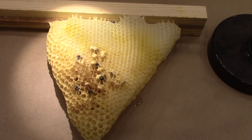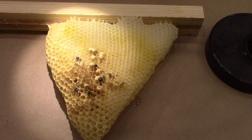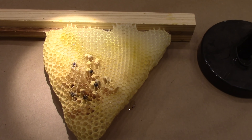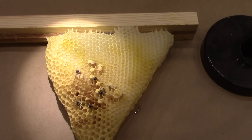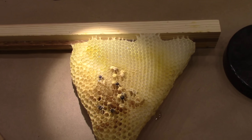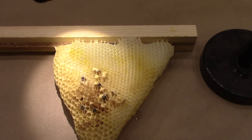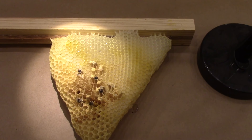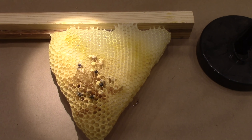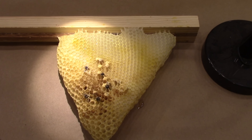This hive unfortunately is probably going to die. From what I've read, there's really not much you can do — you can't really add a queen because they've already got a laying worker and they won't accept the queen. It's kind of sad because these bees were really gentle; I could work them without even giving them smoke. They say bees without a queen are even more aggressive, but these guys weren't.